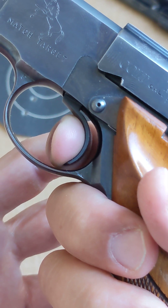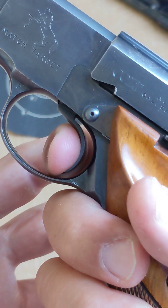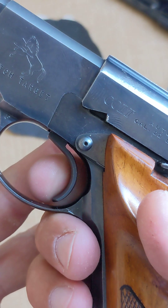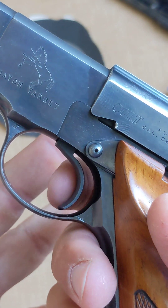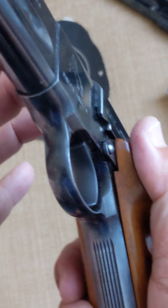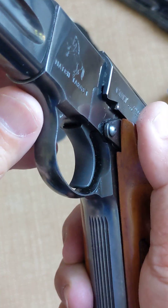Alright. I cannot feel the reset, but it is very good. The trigger is relatively wide — that's also very good.